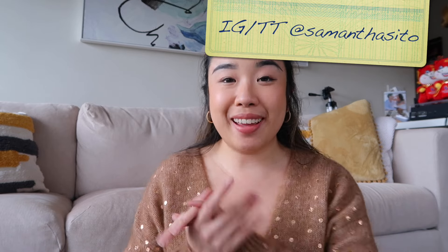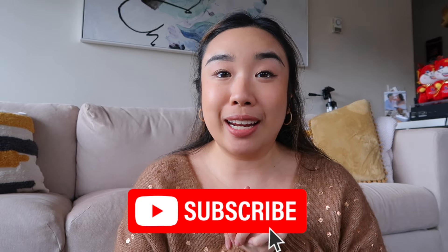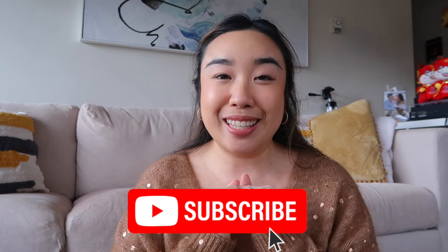Hey guys, welcome back to my channel, it's your girl Samantha and I'm back with a brand new video. If you like all things luxury fashion, beauty and life, do consider hitting the subscribe button below. Welcome to another episode of What's in My Bag.